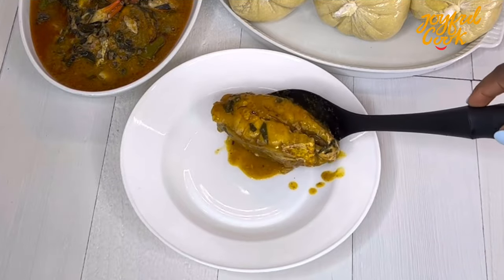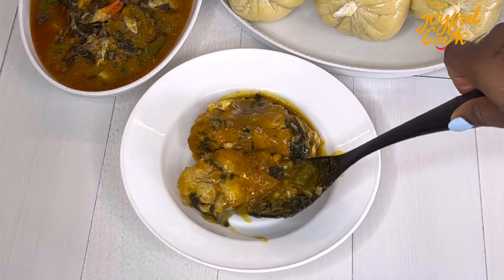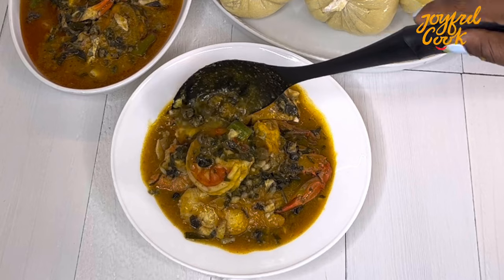Cook it until done, then serve and enjoy. Look at that soup — the fish was still intact, all of it came out whole. No piece fell apart — everything came out whole.